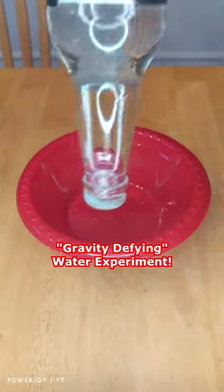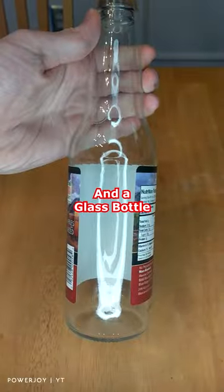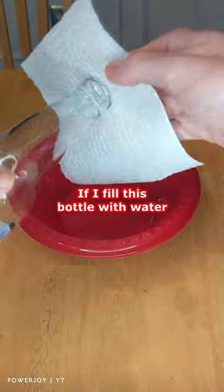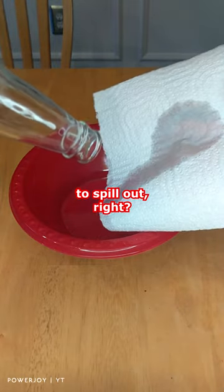Here's a gravity-defying water experiment. What you need is some paper towels, water, and a glass bottle. If I fill up this bottle with water, you would expect the water to spill out when it's upside down, right?